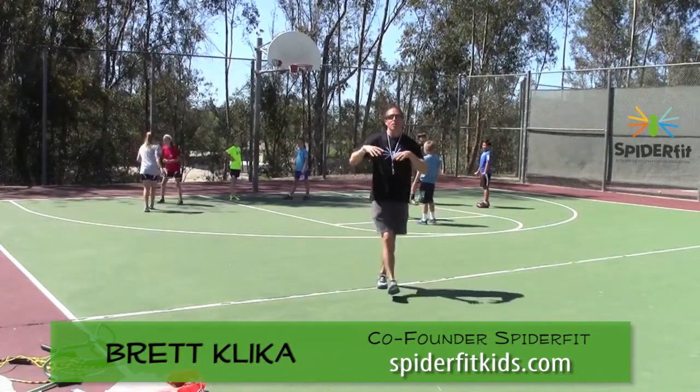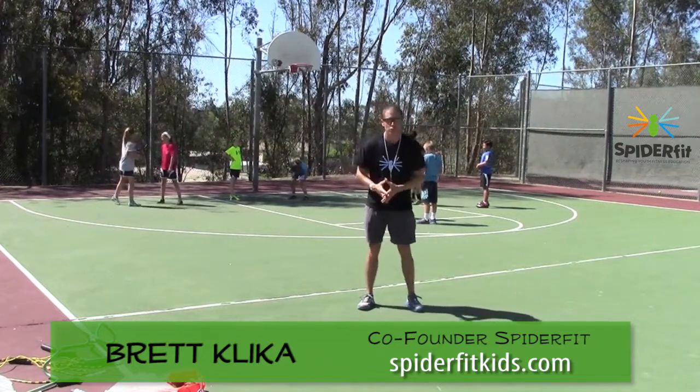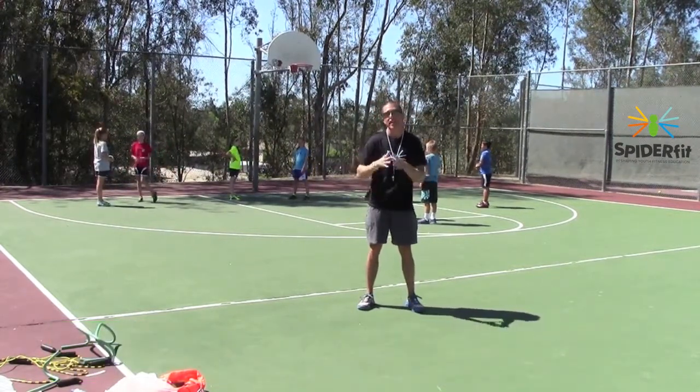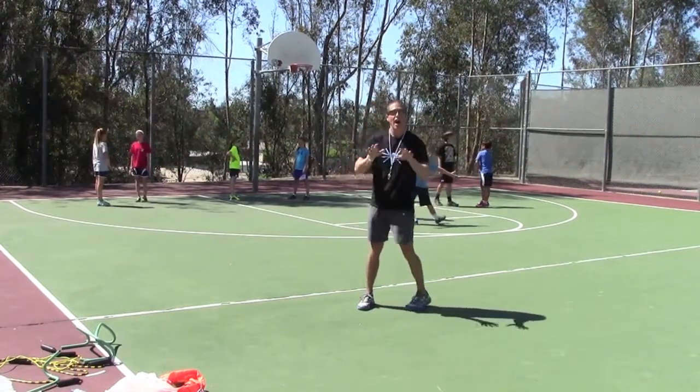Here's a great game to teach Pursue and Evade, also Spatial Orientation, Movement Adequacy, Reaction, and Hand-Eye Coordination. It's just called Partner Tag and it's very easy to set up. You can use this as a quick start at the beginning of class as well. Check it out.